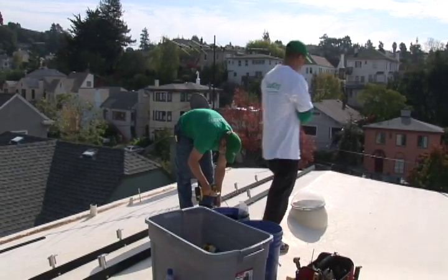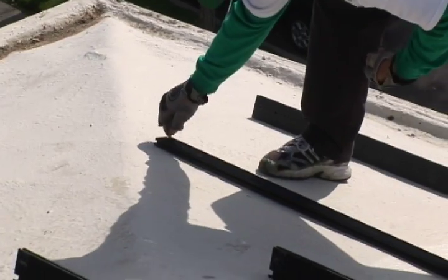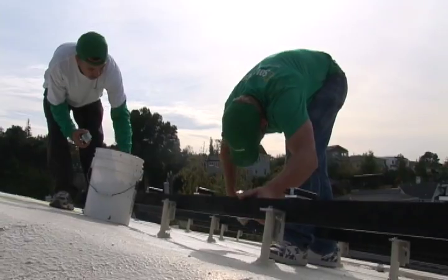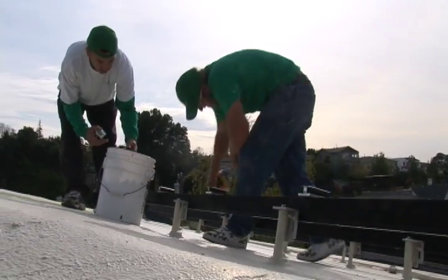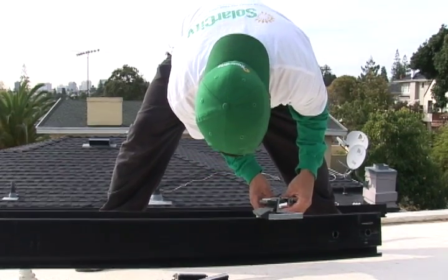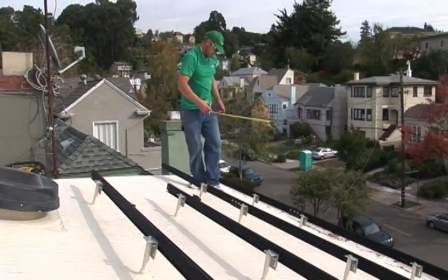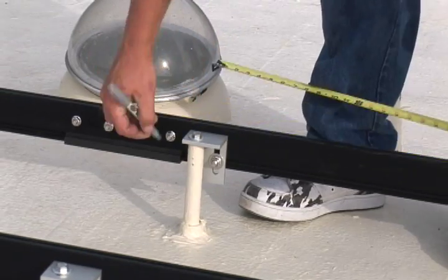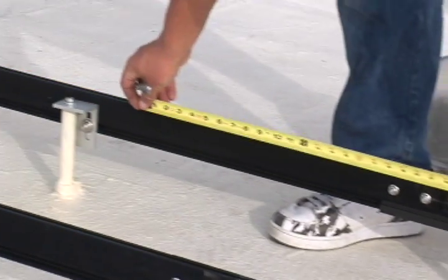So the electrical is going in, the railings, and then soon the panels themselves will be going in. We're making very good progress on our solar panel installation and looking forward to the turn-on date, which will hopefully be a couple weeks down the road after the city inspector and PG&E sign off on the system. That's today's update on our solar panel system installation.